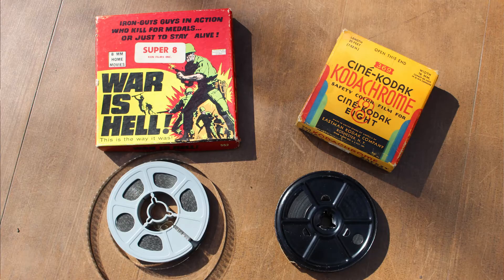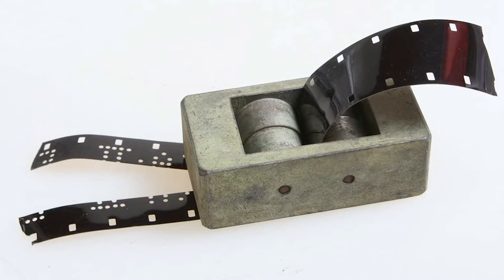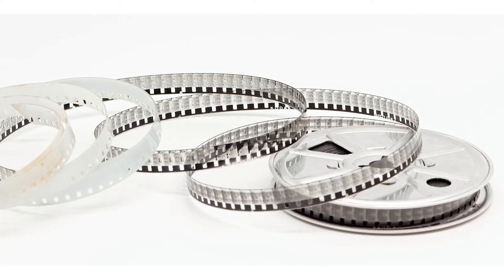Super 8 and 8mm film are two completely different things. Super 8 film came in a plastic cartridge that slots into your camera and you're ready to shoot. Double 8, standard 8, or regular 8mm film comes on a reel — you load and thread it through the camera, and it's actually 16mm wide. You run it through once to expose half the film, then run it through again to expose the other half. Once processed, the lab would develop it, splice the film down the middle, and join the two halves together to make one long roll of 8mm film.